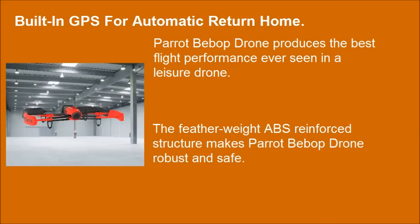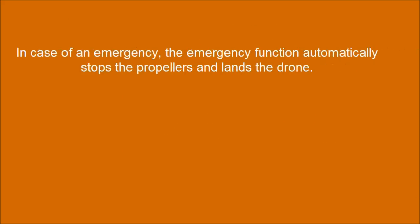The featherweight ABS reinforced structure makes the Parrot Bebop Drone robust and safe. In case of an emergency, the emergency function automatically stops the propellers and lands the drone.